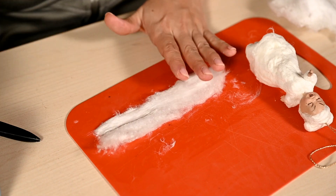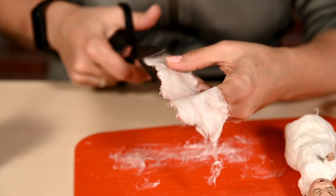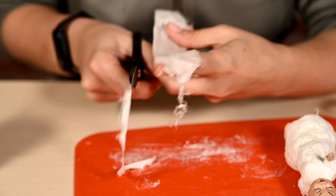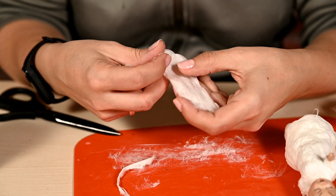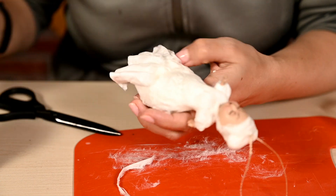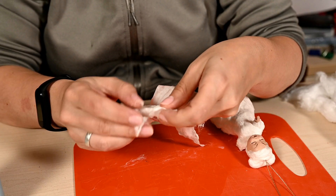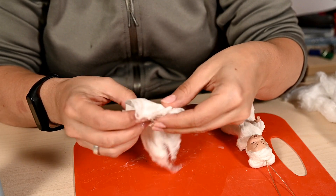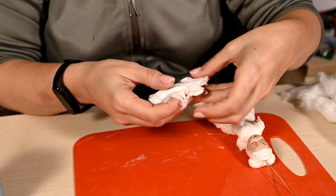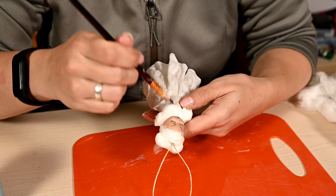Since the queen should be quite stout, I'm adding more cotton to her tummy and breasts. Then I'm making the skirts, doing exactly the same as I did for Alice — lots of layers of frills gradually added — the only difference being that here I already have a base. I'm adding very short frills at the bottom and longer ones on the sides to get a fluffy multi-layered skirt. By the way, you can make a Christmas princess ornament in a chic fluffy dress the same way.